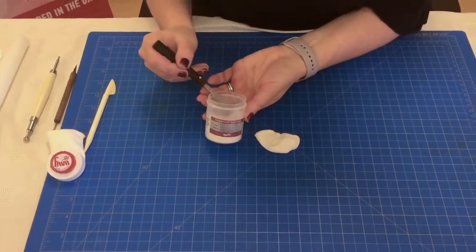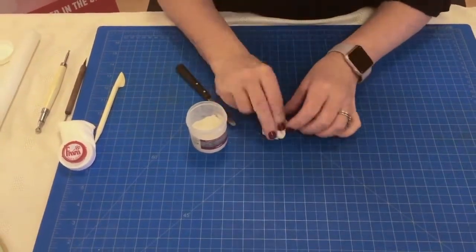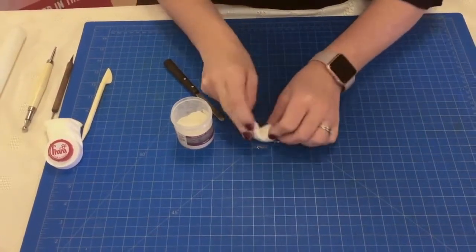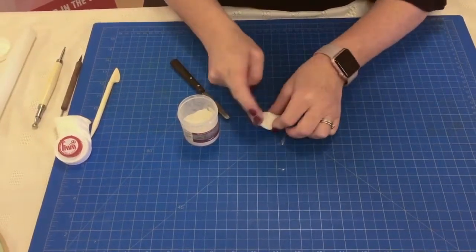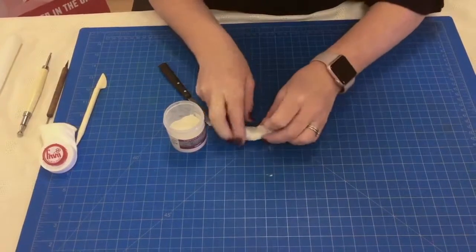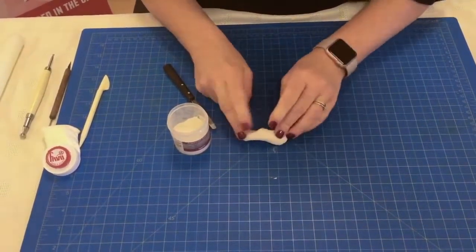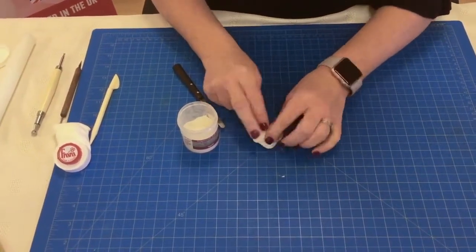This is a Rainbow Dust tylo. I place a small amount on my mat and then I knead my paste into it. You can make up a batch in advance but I find it nice and easy to make as I go along. I would knead the tylo into this, then wrap it in cling film, pop it in an airtight container, and leave it for at least 30 minutes — or you can make it the day before.